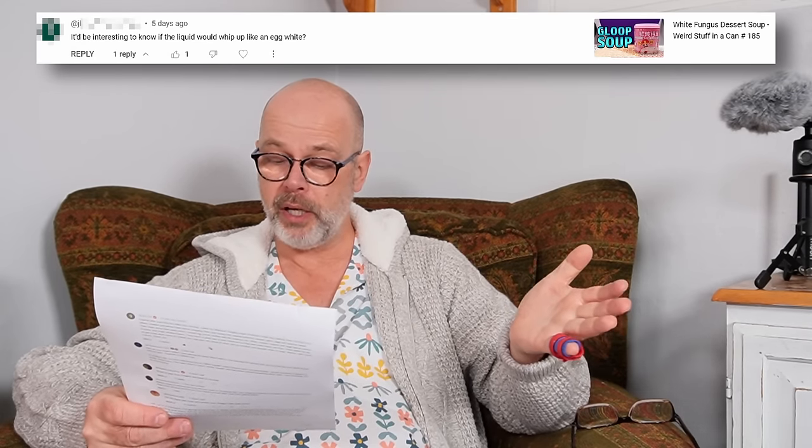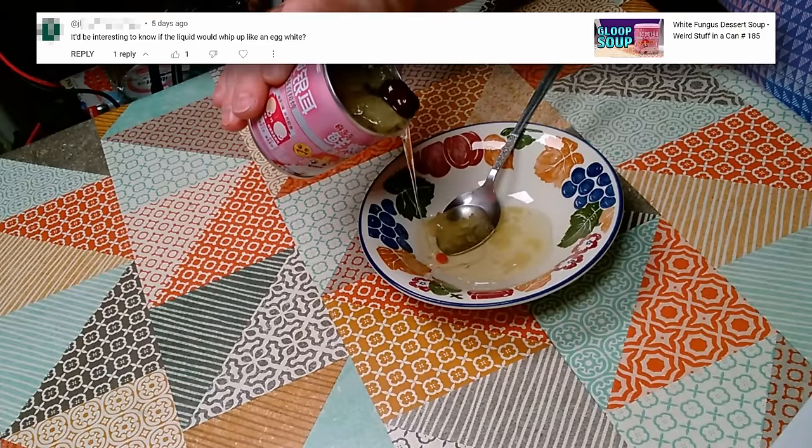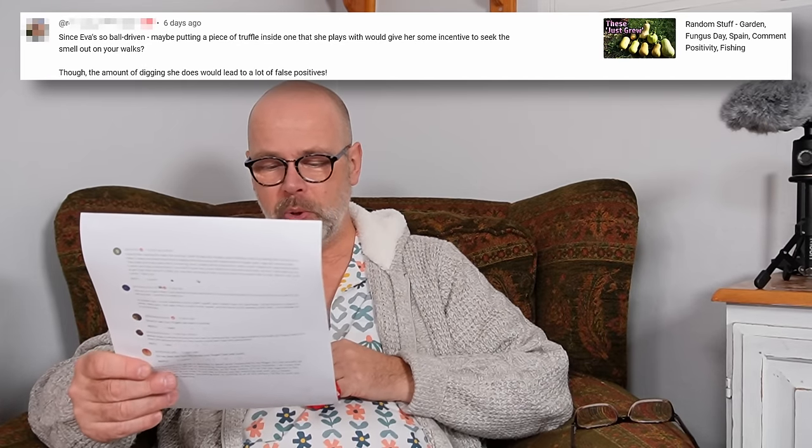A comment on the white fungus dessert soup: 'It'd be interesting to know if the liquid would whip up like an egg white.' It was only as I was editing that I thought, I wonder if that would whisk like eggs — because the consistency was really quite close to raw egg white, and I wonder if it would whip up into a foam that would support a meringue. I might have to get another can and try it. I've heard a lot of people say you can do that with aquafaba — I've tried it several times and my results were disappointing. I made a meringue out of aquafaba from a can of chickpeas; it whipped up okay but when I tried to bake it, it just collapsed and dissolved to nothing.